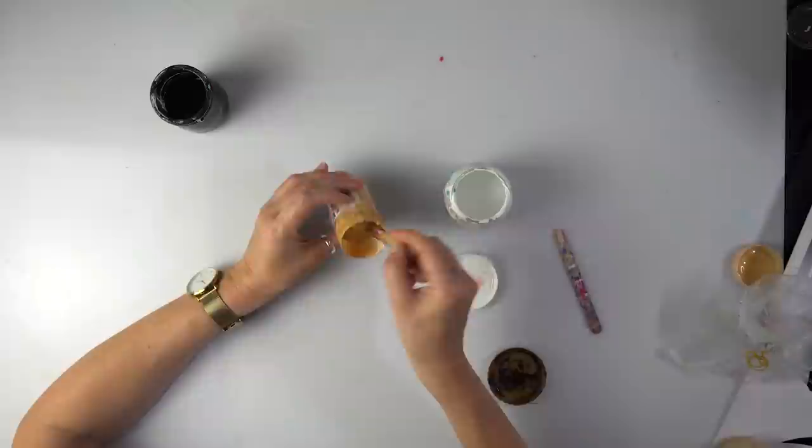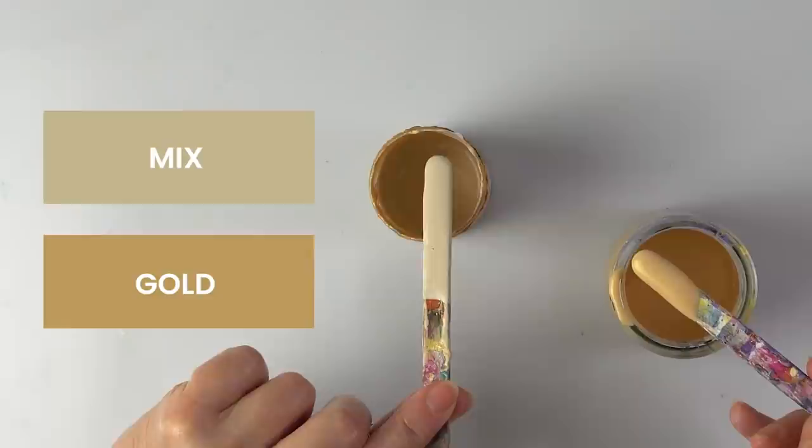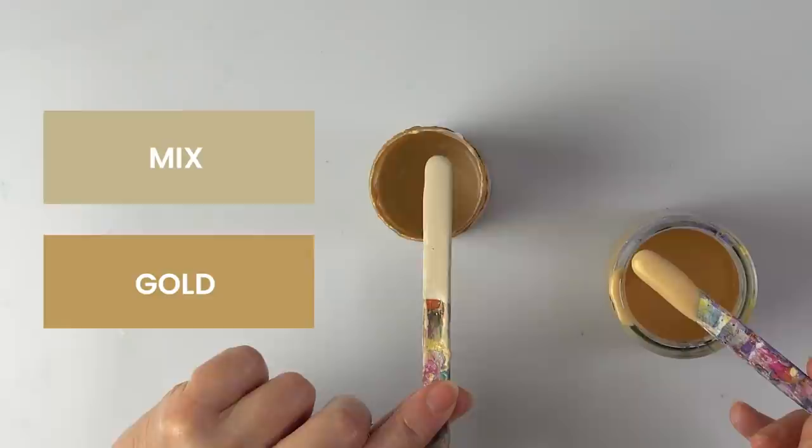I can see it's changing. I've got this kind of grayish gold, a beigey color now. I want this mix to be significantly lighter than my gold paint. I think we've got a good background color. Let's color the canvas.